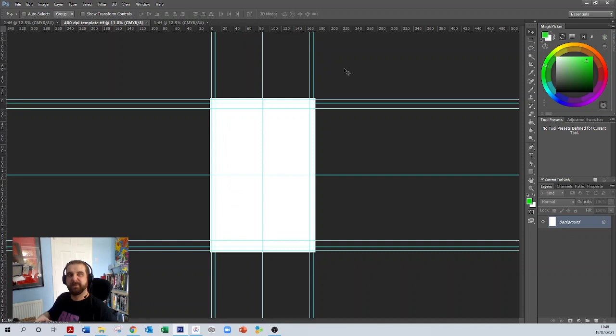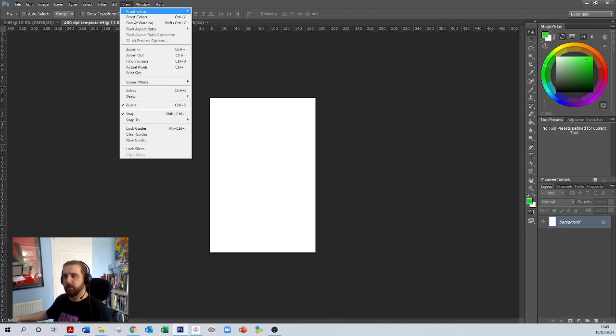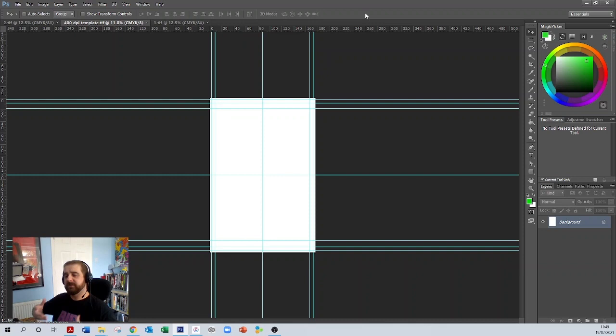That's how easy it is. If you want to see the artwork without the guide lines, go to View > Extras and you can remove them — because these don't sit on the artwork, they sit above it. That's how you create a template, and once you've done this you can send that artwork off to the letterer. The letterer can then do their job and send the document back. If this is going to be printed, ask to have it sent back as a high-res PDF — that ensures it's in the perfect format to send to the comic book printer.